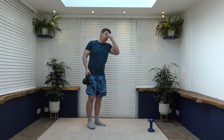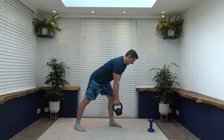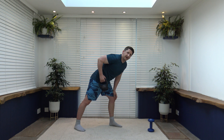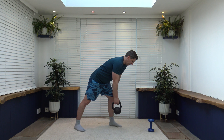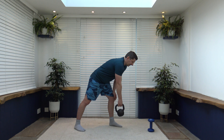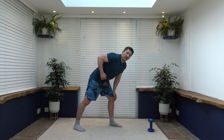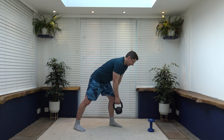Next we've got a bent-over row. Put the elbow back to the hips, squeeze the muscle and back down. Round two we'll work the other side. Keep that back nice and flat by pushing the chest out, keep a nice strong core, and just row it in. Keep it going — slow and controlled, breathe out as you come up, breathe in as you go down. Pull the elbows back. Working those back muscles — the lat muscles.